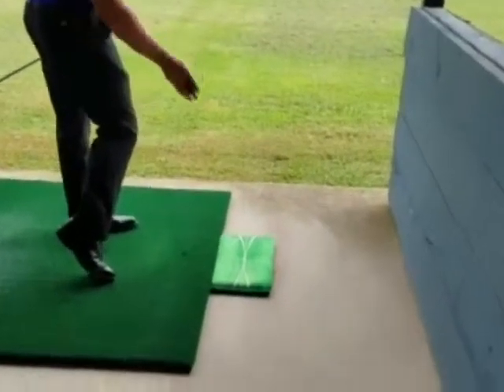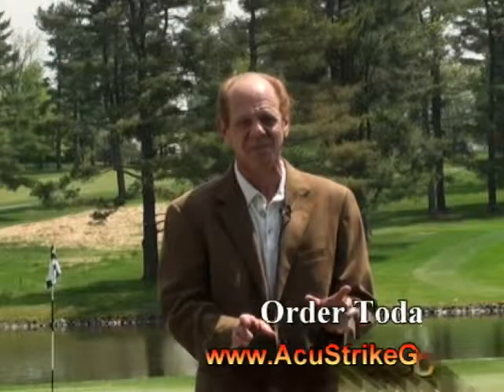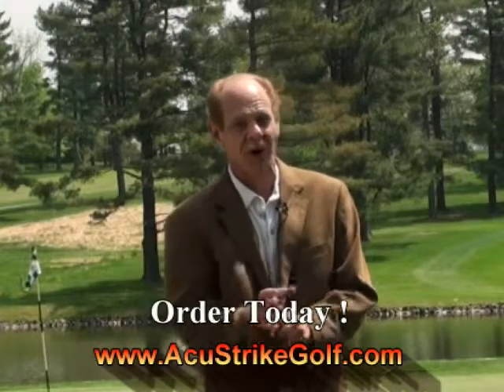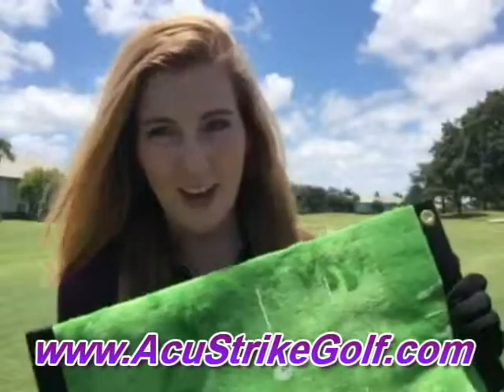And finding out what path and where your impact position is — it's really something that helps golfers tremendously see exactly what they're doing with their club head, where it's hitting the ball, and why their ball might be going in every which way. Buy yours on AccustrikeGolf.com.